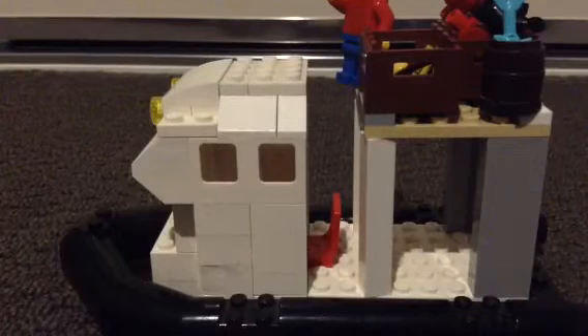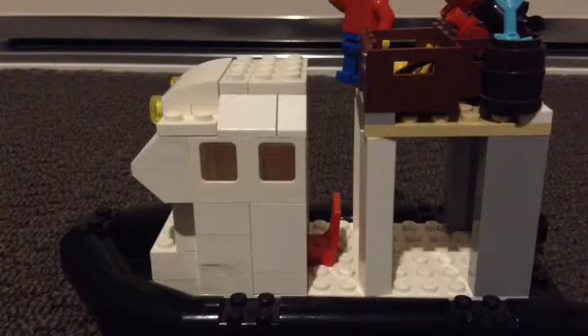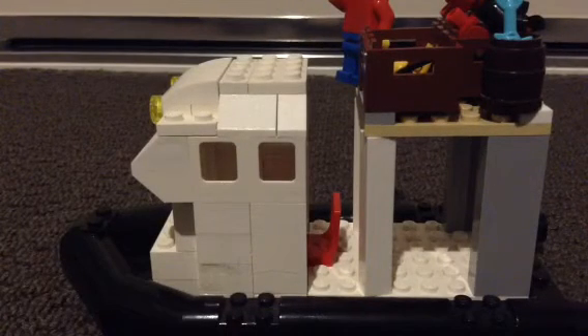That was my Lego Connector entry for his mock challenge. I hope you guys enjoyed this video, and remember to like, comment, and subscribe to him, and also me. You guys have a great afternoon, goodbye!